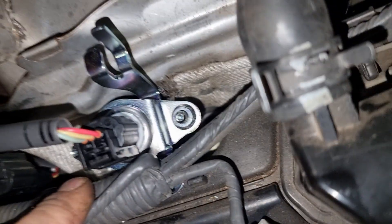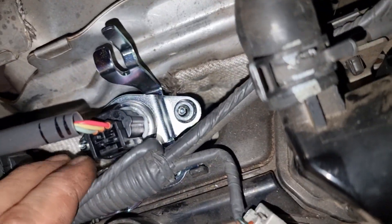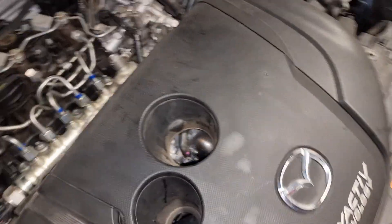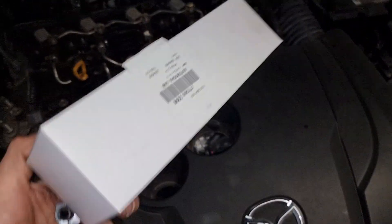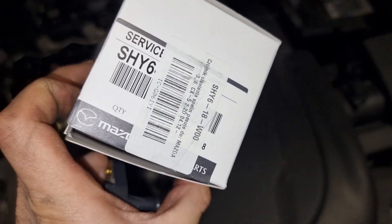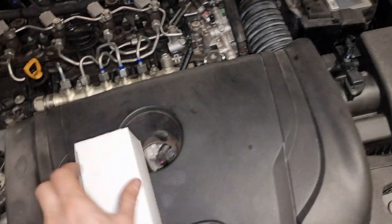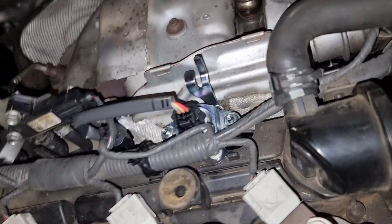Now we have mounted a totally different sensor — it's something like a factory upgrade. It came in a Mazda box. The sensor has been mounted and everything is connected.